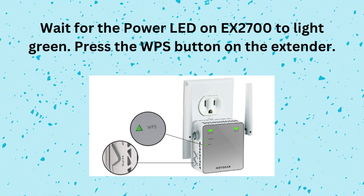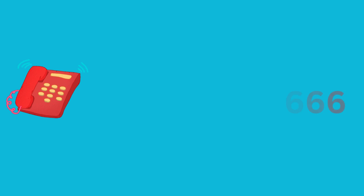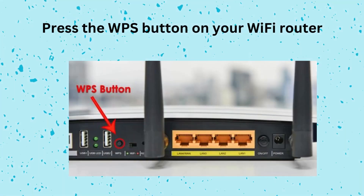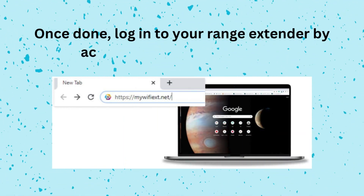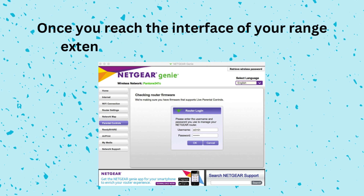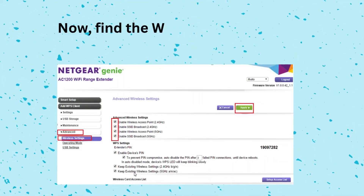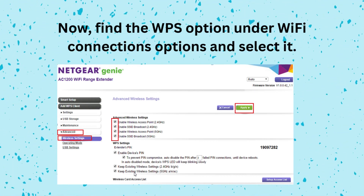Press the WPS button on the extender. Once done, log into your range extender by accessing www.mywifeex.net. Once you reach the interface of your range extender, go to the Settings section. Now, find the WPS option under Wi-Fi Connections options and select it.